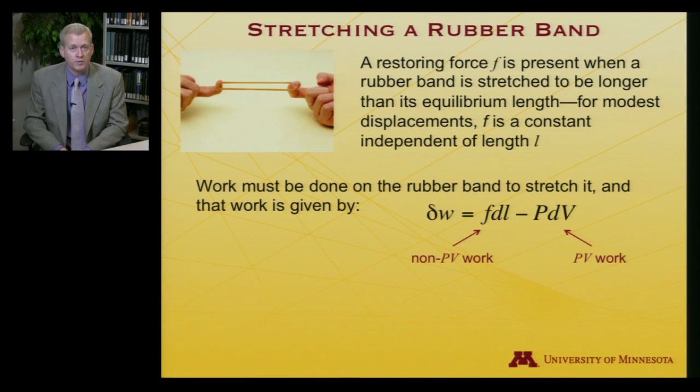There are many kinds of non-PV work: there's chemical work — changing the nature of chemical compounds; there's electrical work — moving electrons against potentials; there's magnetic work. Lots of different sorts of work we can extract from a system. In this particular case, we're doing non-PV work of stretching the rubber band. And then of course there is PV work as well, and that's minus P dV, the way it always is.